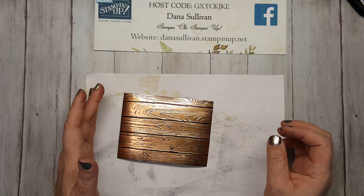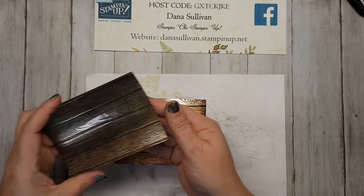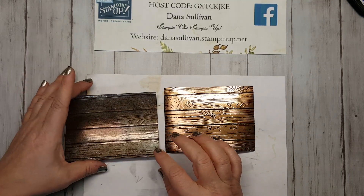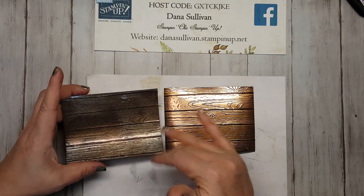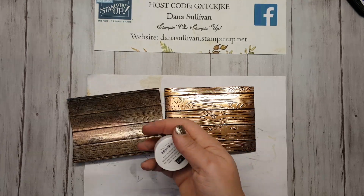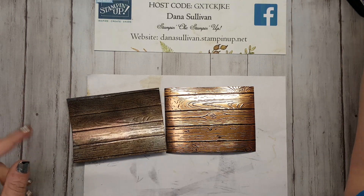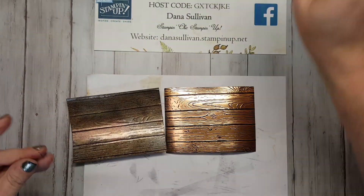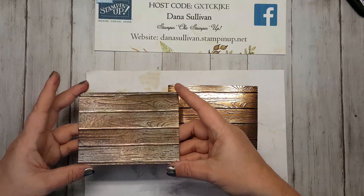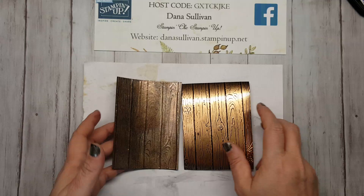This is actually why my Make It Monday video is so late this week — my downline was here with me this evening and we were playing and lost track of time. This piece here — you'll notice the detail is not as pronounced — is because I've actually embossed layer upon layer upon layer of different embossing colors. I used black, gold, copper, and then the clear. This actually started as the galvanized metal paper — isn't that awesome?